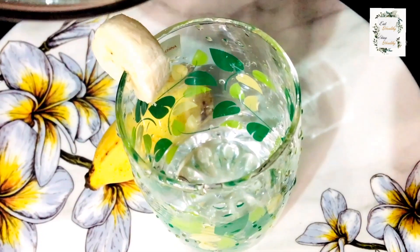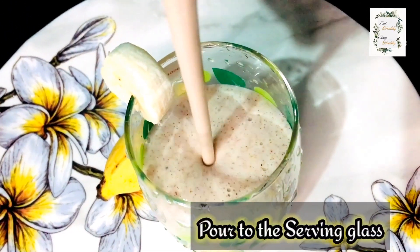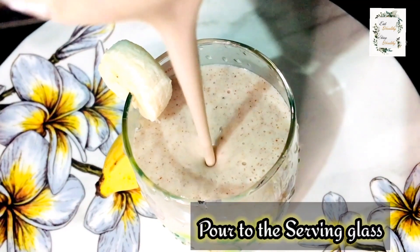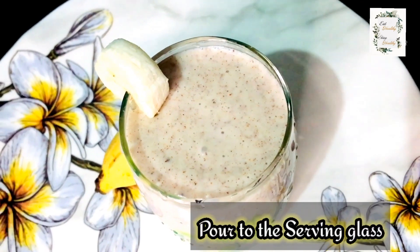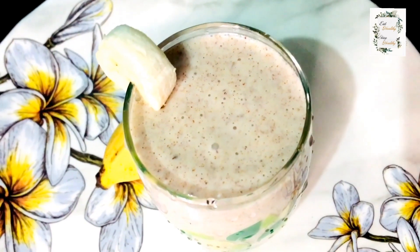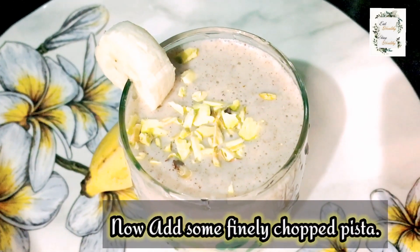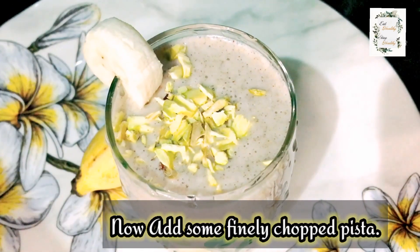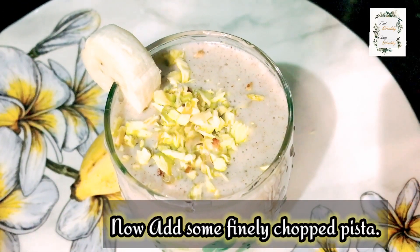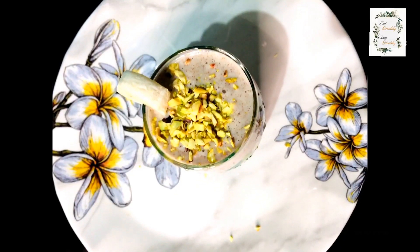Now the smoothie is ready! Ready for a light finish. I am going to add a little more — about 40 ml — for a good taste.